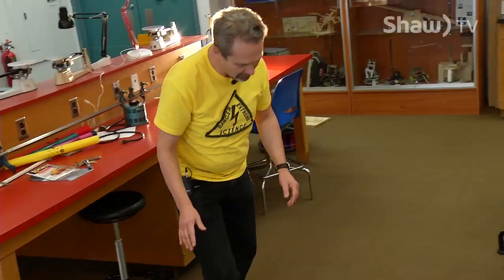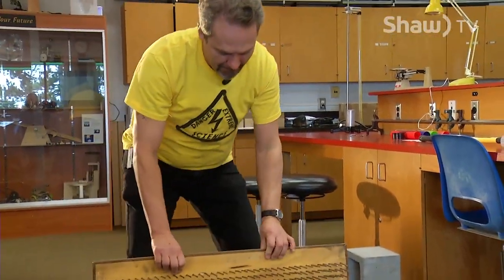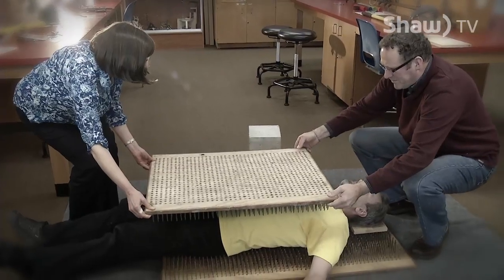That's not so bad. But that's not extreme enough. After I lie down, Owen and Debbie are going to lay their second bed of nails on me very carefully — very, very carefully — nails inside on top.